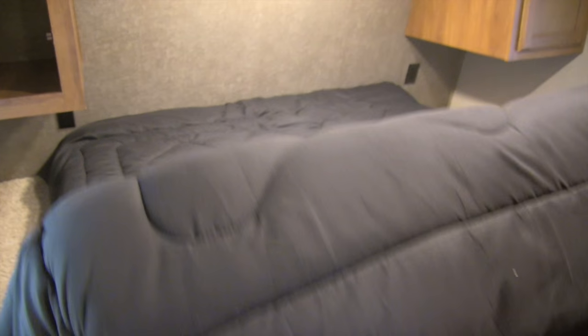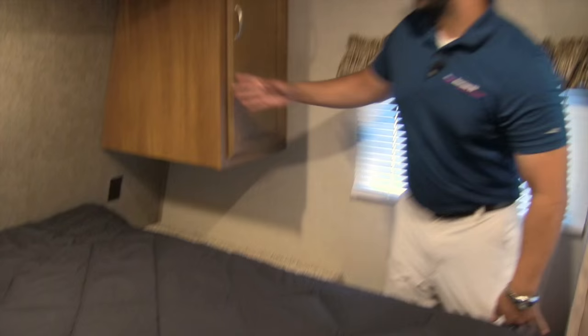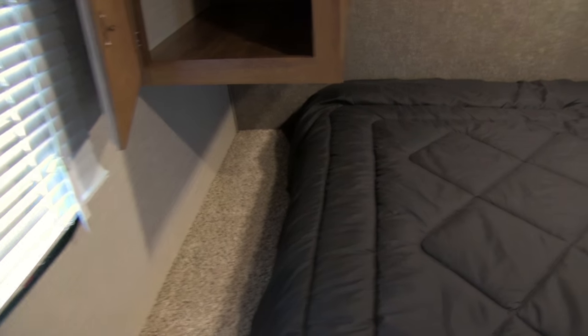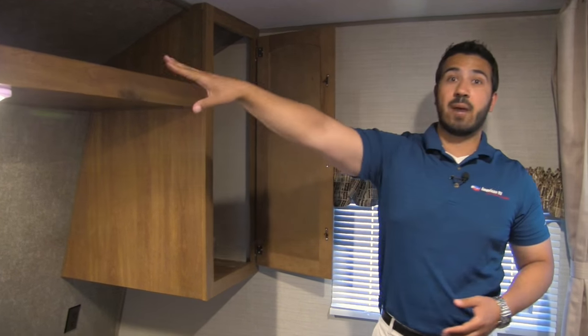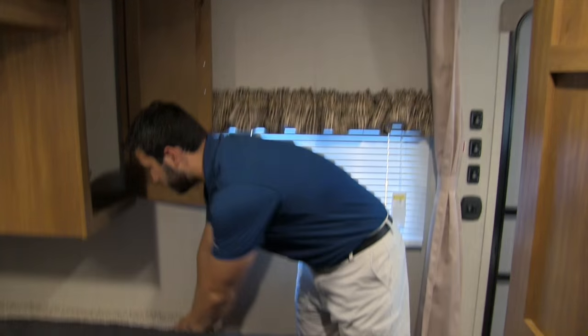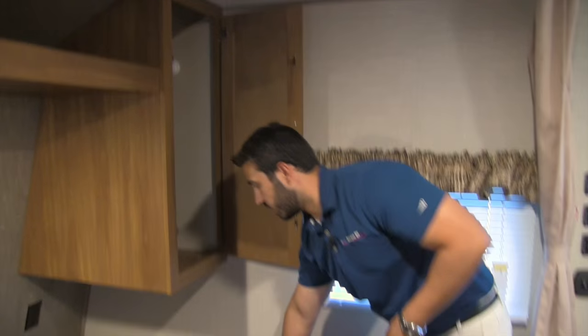The bedroom of the 3030 has a queen bed with excellent easy-access storage right underneath. I also like that the wardrobe doesn't go all the way down to the shelf, which gives you a very large shelf space. There are plug-ins on either side so you can charge cell phones or run a CPAP machine on either side of the bed. Both sides also have hanging wardrobe space, a large shelf along the top for additional clothes, an LED reading light, and a clothes hamper right underneath.